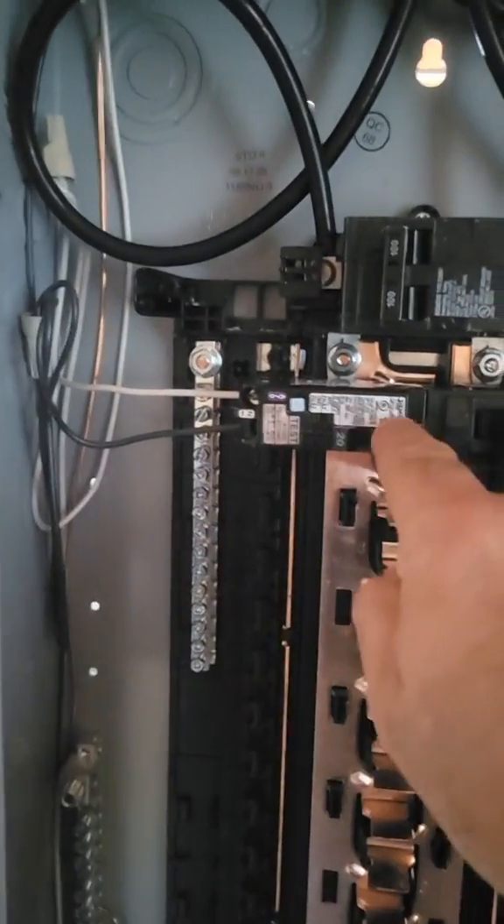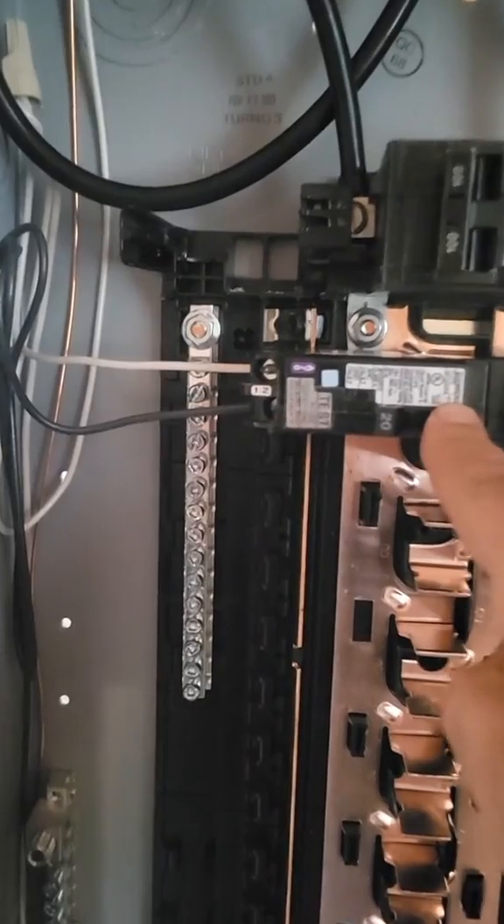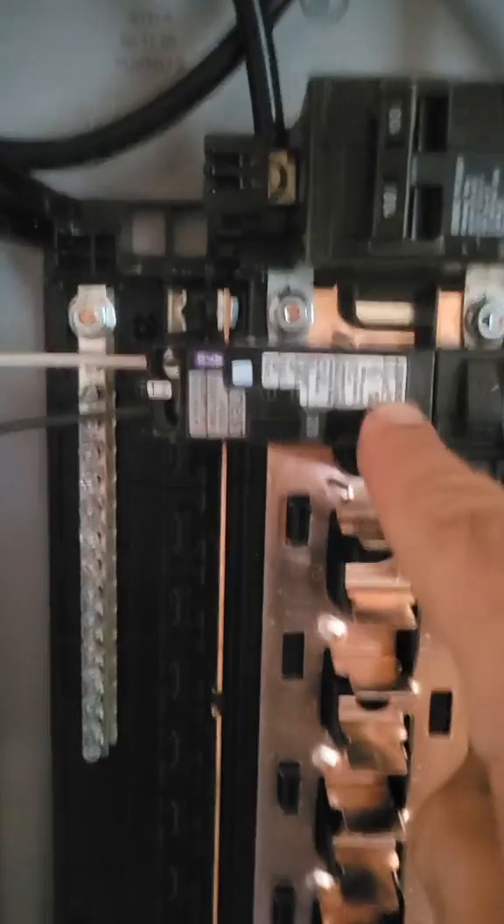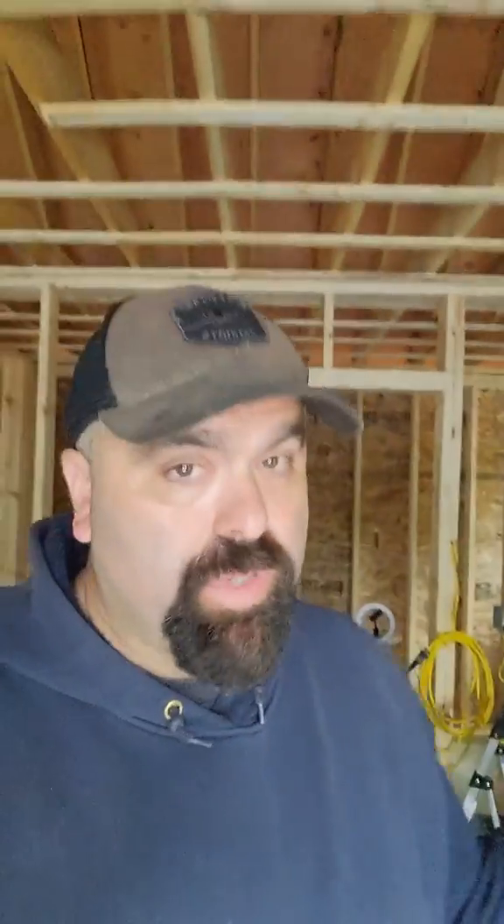Before I explain why that happened, I just want to point out that the hot plate is being fed off an arc fault to GFI combination dual-function breaker, and it was not tripping during that demonstration. That breaker was not malfunctioning — it shouldn't trip there; that's the way it's designed.